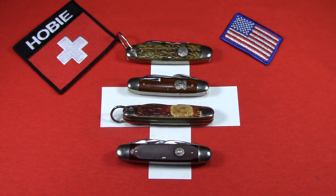Let's talk about official Boy Scout of America knives and take a look at four examples. I have a very small but growing collection. Boy Scout knives have been around for a very long time — the first one came out in 1911, just one year after the Boy Scouts of America was founded in 1910.